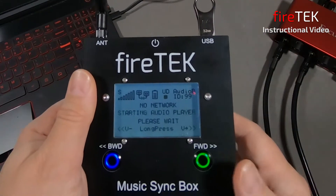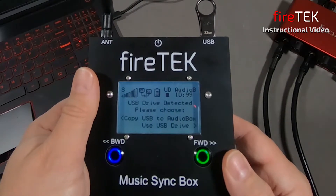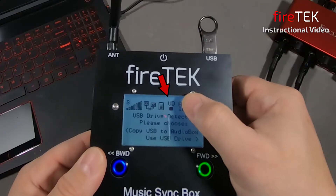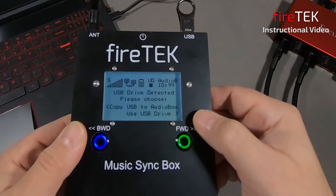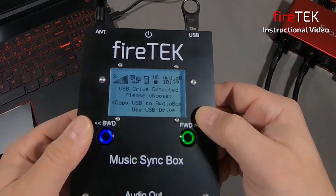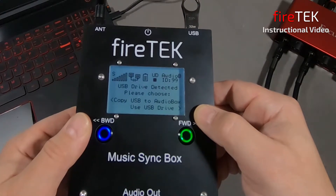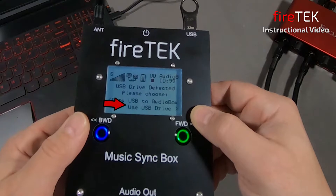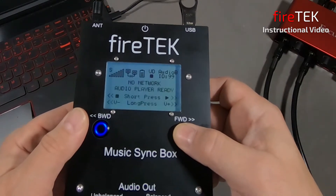With the USB drive inserted, it will detect and read the drive. Now we have UD for USB drive with a black box indicating there's a file. The screen is asking us to choose whether we want to copy the audio onto the internal drive or play from the USB drive. We'll select the green forward button to play from the USB drive.